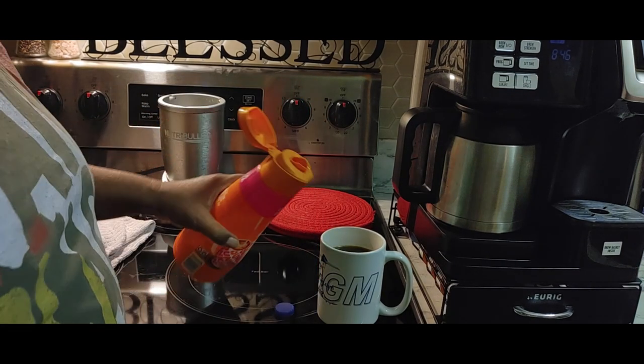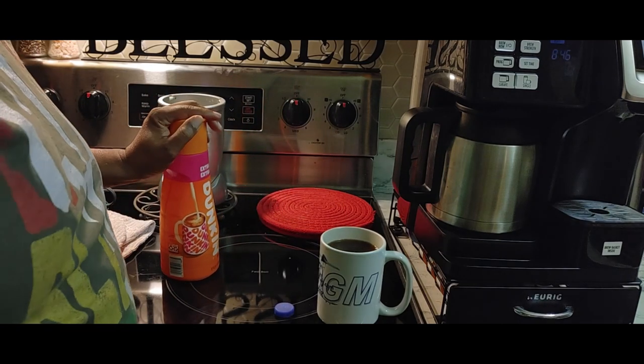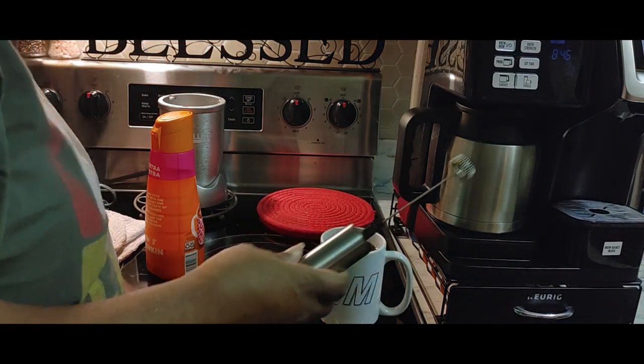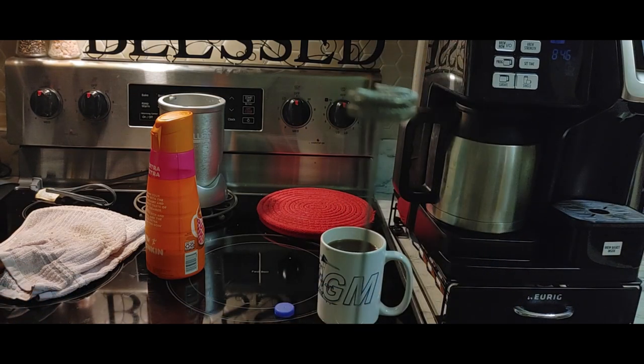We're not measuring — just a dot like that. Now my son bought this frother. It's a coffee frother. Told you all, we're bougie. It's got a thing on the end that stirs.